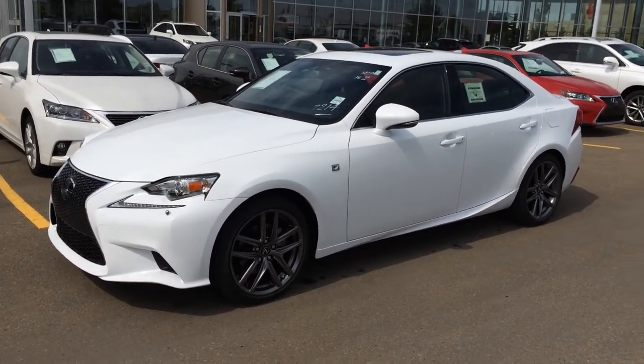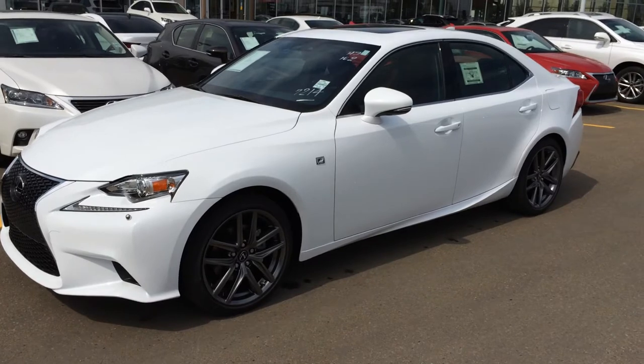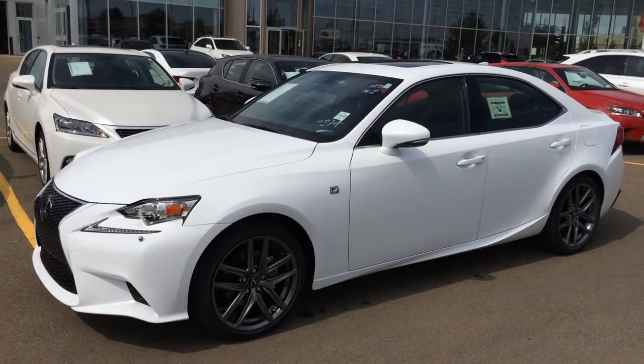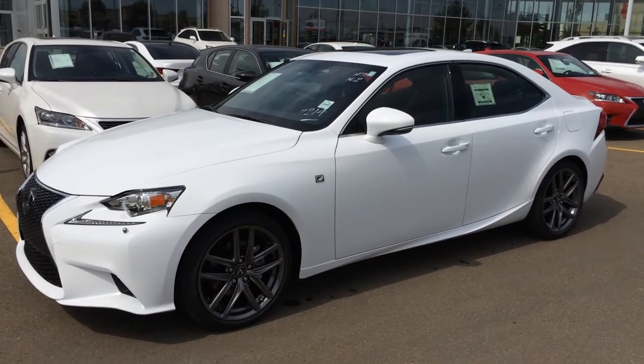We have the brand new 2015 Lexus IS in. This one is the IS 250 all-wheel drive. We have the ultra-white exterior, the red leather seating inside, four-door, five-passenger. It has a 2.5-liter V6 engine, 204 horsepower at 6,400 RPM, and a six-speed automatic transmission.